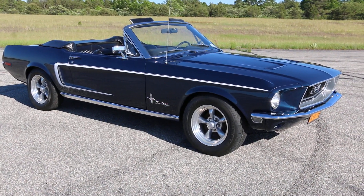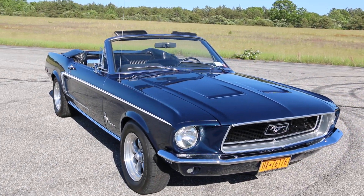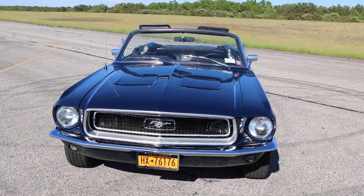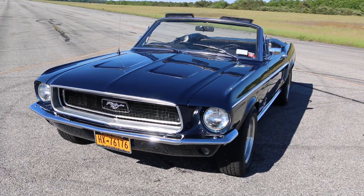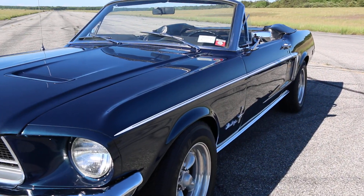Yeah, I haven't put much on it since I've gotten it. Everything is still working as well — blinkers, lights, the undercarriage, the torque boxes — everything's original.